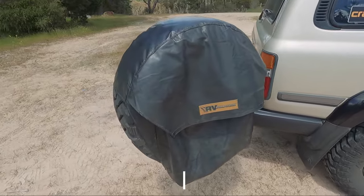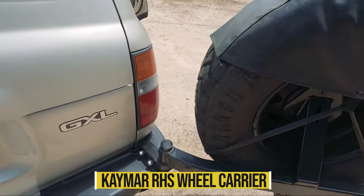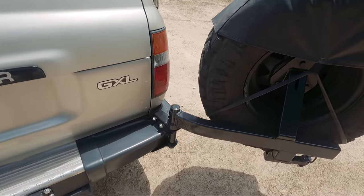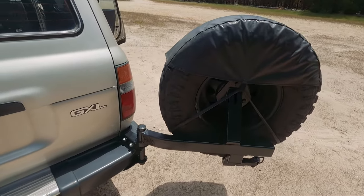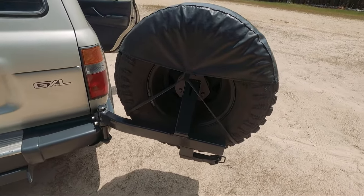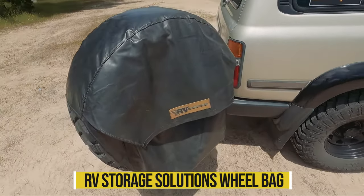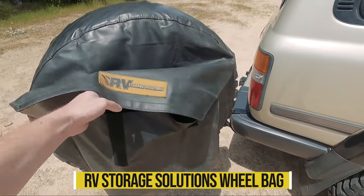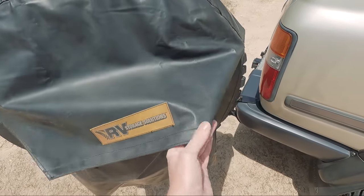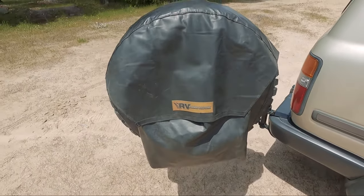On the back I have a K-Mar right-hand side swing-away wheel carrier. I had to have the bracket remade by SBH Engineering — I'll put a link in the description. He does a lot of racing fabrication for Can-Ams and Ultra 4s. And this is the RV Storage Solutions wheel bag, which was on the 90 Series. Shout out to Tash and Hayden for an awesome product — this thing is durable. If you don't know RV Storage Solutions, they were Black Widow at one point, same quality gear.